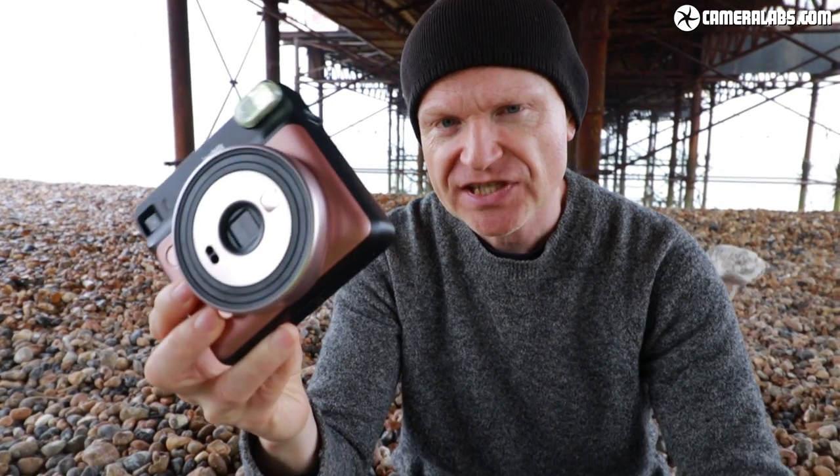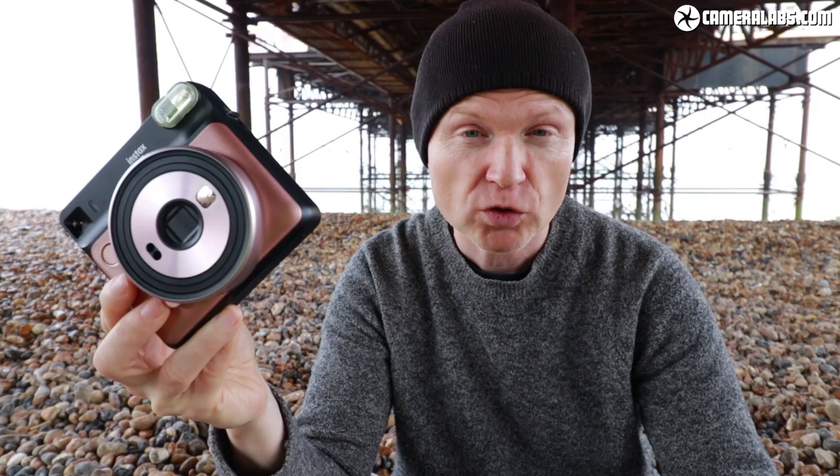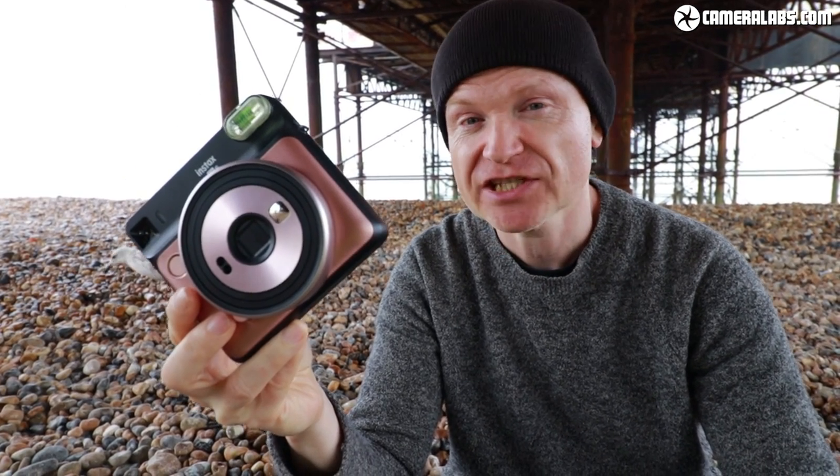Just a quick note on price differences: the SQ6 at about $130 / £125 is roughly half the price of the all-digital SQ10, but roughly double the price of the Mini 9. As you'll discover though, it's actually a much more sophisticated camera.